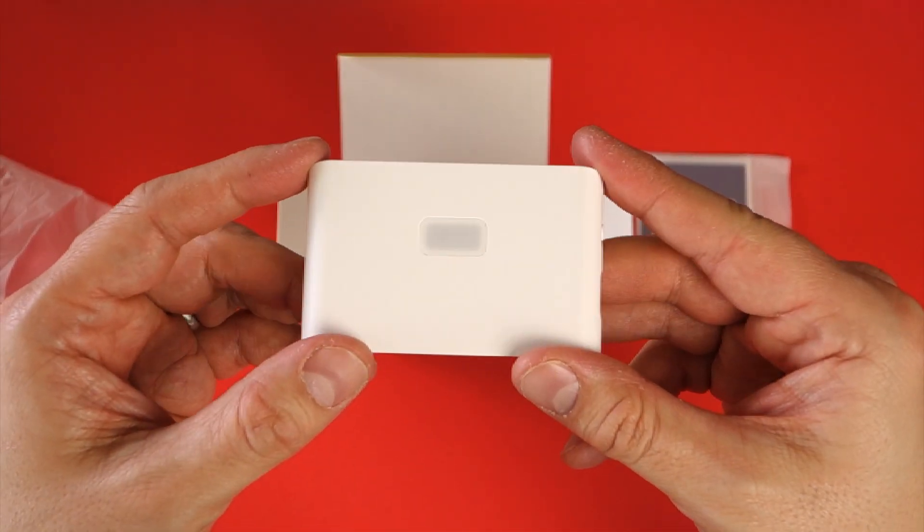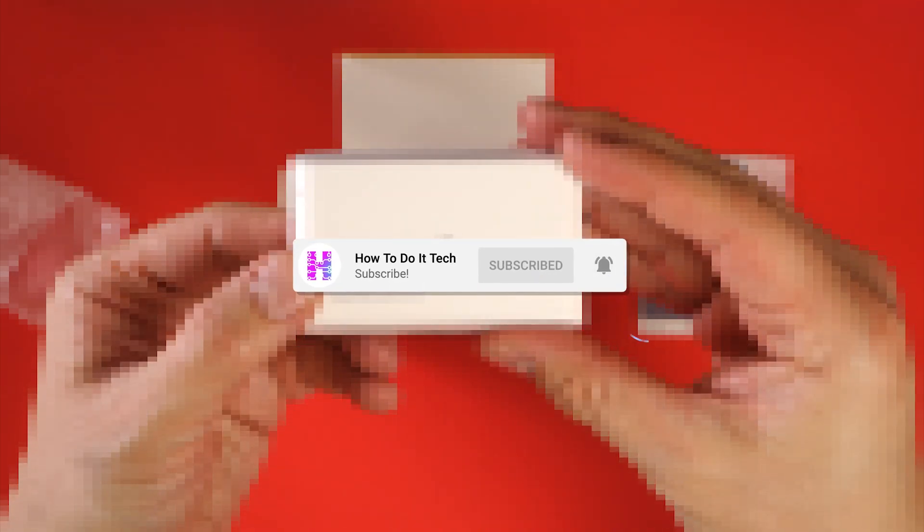Thanks for watching, and as always please like this video and subscribe to my channel for more videos on the connected home and personal technology.